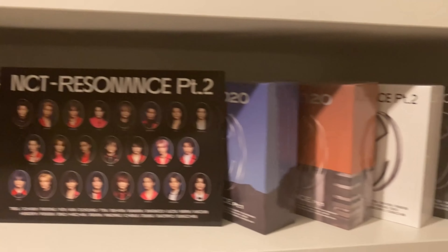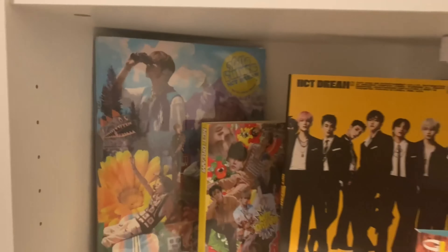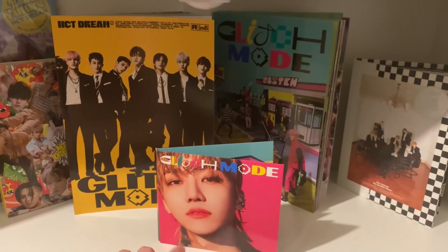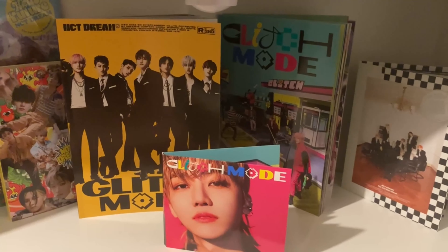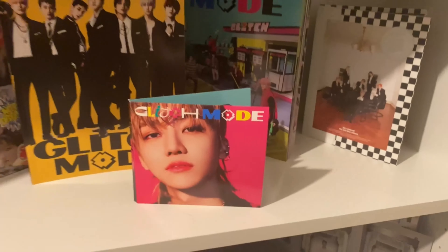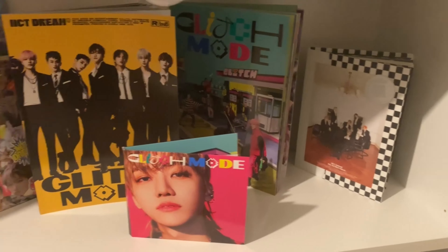We have a little mini shelf with a bunch of kinos on it, and then the NCT Dream shelf: Hello Future and its repack, Hot Sauce, Glitch Mode — we only have Jaemin's jewel case right now, might be getting more in the future — and Boom. Moving on, we have the regular yearly NCT unit albums: Empathy, all of the Resonance photo books, and the Universe photo book.